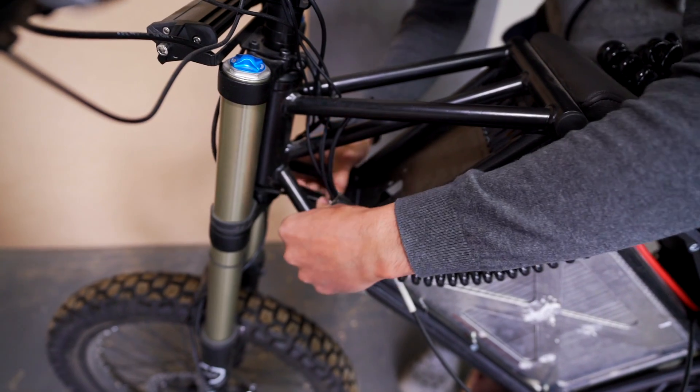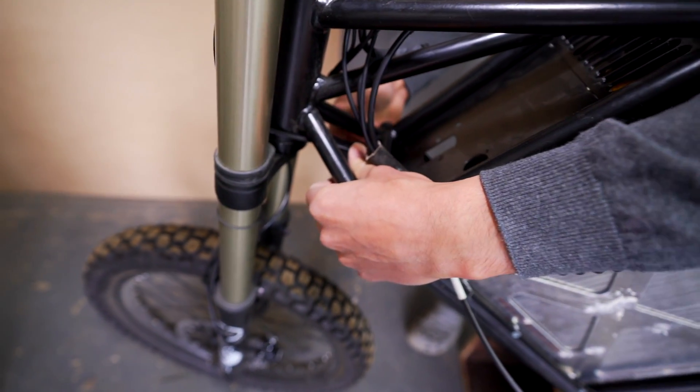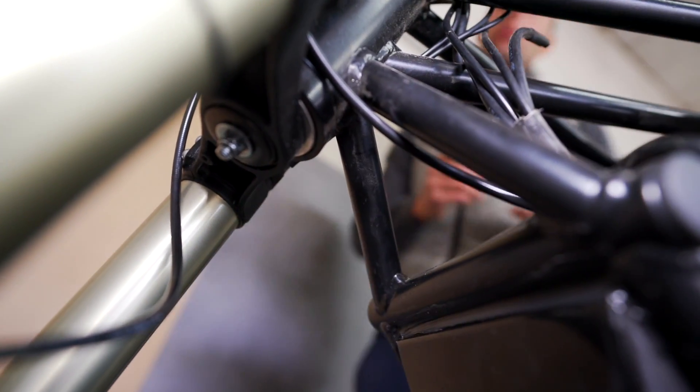First of all we're gonna glue this piece at the very bottom. You can see there is a gap for the pipe for the brake, and I'm purposely keeping these panels a little bit longer — I'll just shape it a little bit.